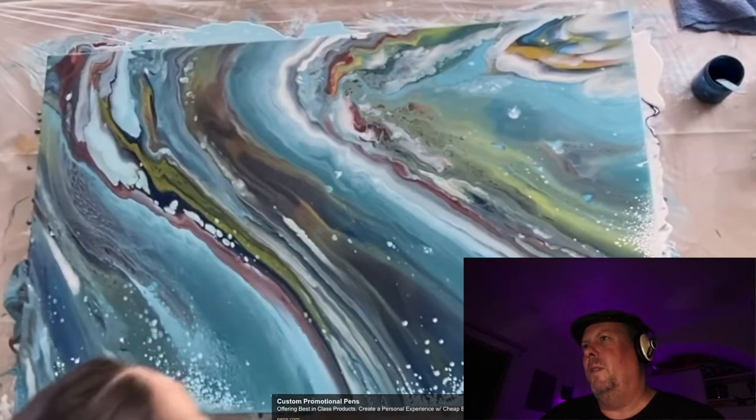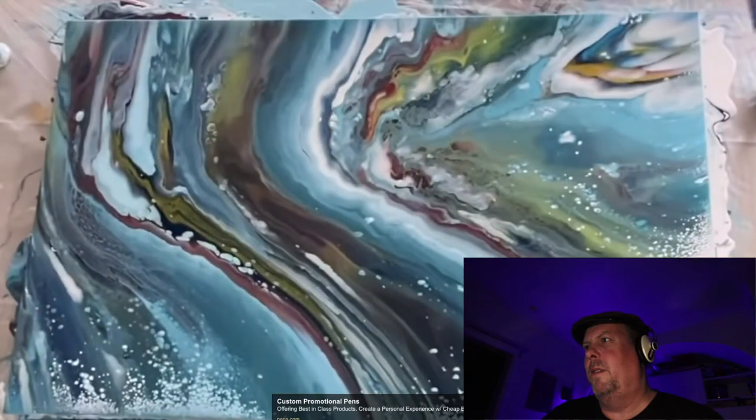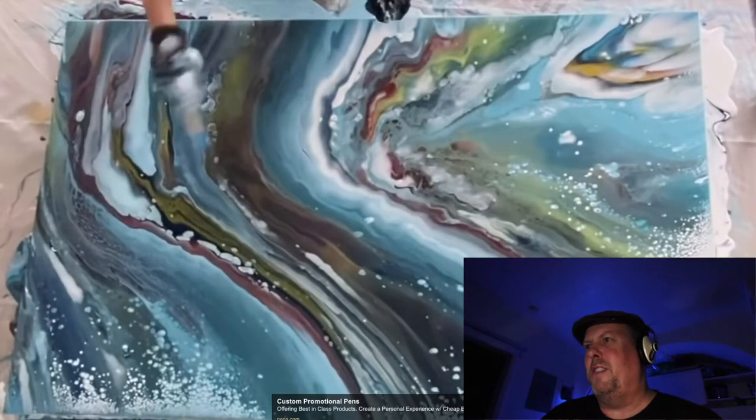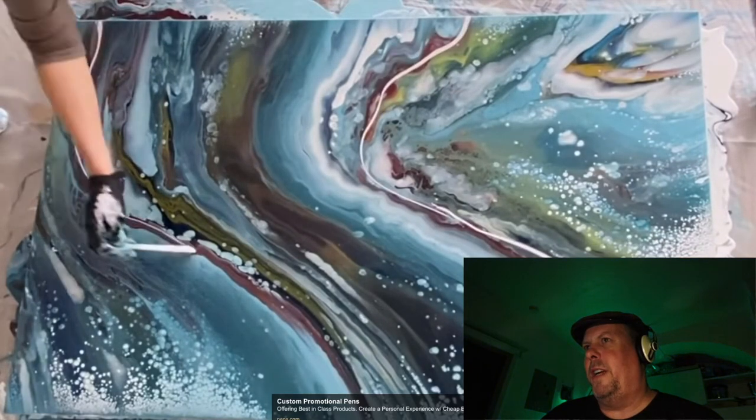Looks really cool. It didn't look like much when she started, but it's turning out pretty cool. It's always funny because like, where do you stop with this? Because you can keep playing with it a little bit. It's always a little tricky, I think.